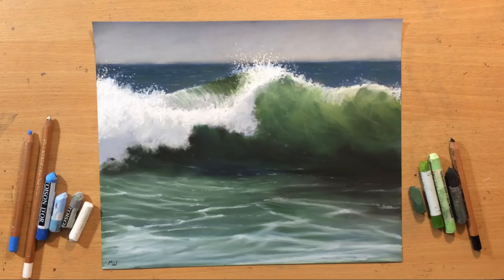Hello and welcome to my channel. In this one I'm going to show you how to draw these waves in pastel.